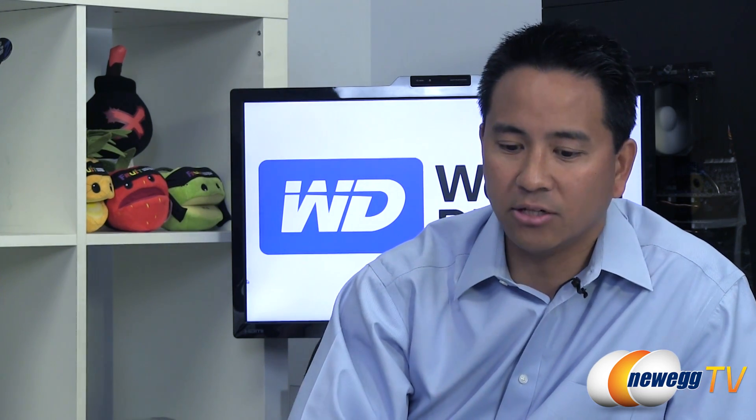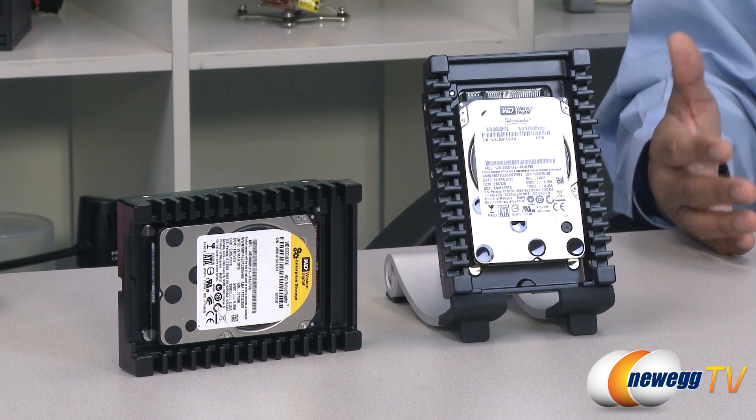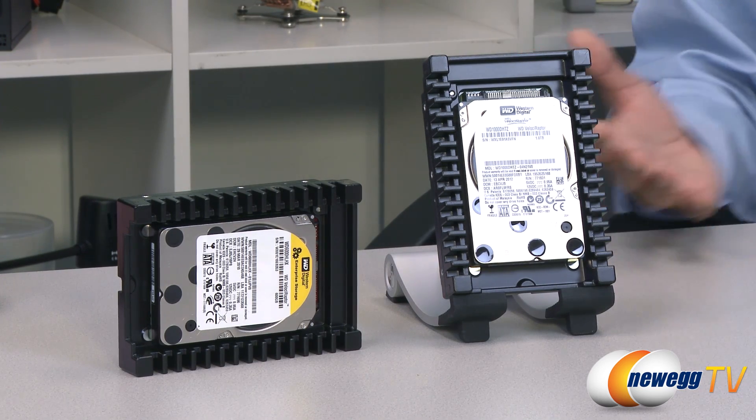Velociraptor still had a strong following in the market, so we looked at where it was being used even after the influx of SSDs. It turns out it is being used in workstations and high-end content-creative systems where you're doing both reads and writes. Video editing is the biggest area where we see it used a lot. When you look at the video editing workload profile, there's a lot of reads and writes. Whereas SSDs are phenomenal in reads and good in writes, a fast hard drive like Velociraptor is very good at both, plus you get the 1 terabyte capacity.